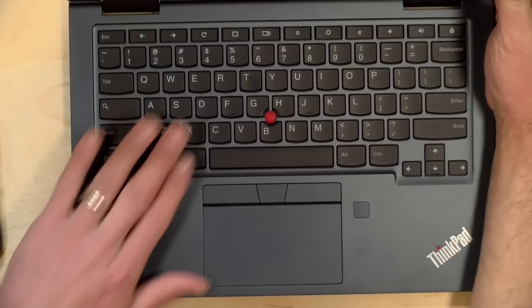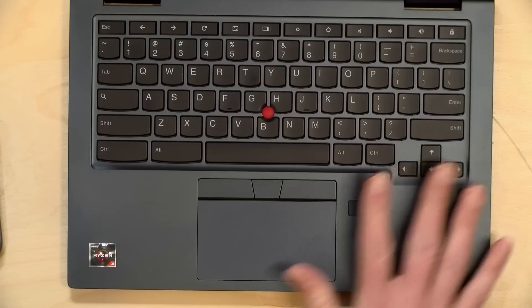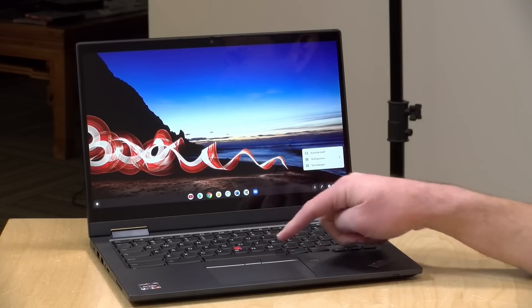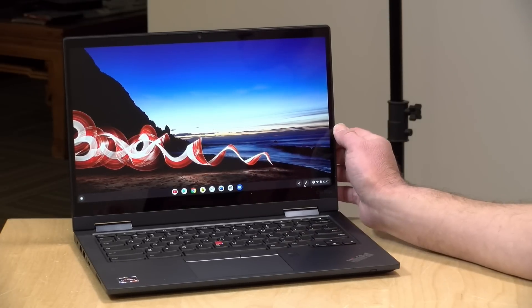First of all, it's a ThinkPad, so you get the nice keyboard, nub, and all the usual things you see there. You've got a fingerprint reader, and it's powered by a Ryzen processor from AMD. We typically see these mid-range Chromebooks running with Intel, so we're going to take a closer look and see how well this Chromebook performs. This is on loan from Lenovo, so all the opinions you're about to hear are my own. No one is paying for this review, nor has anyone reviewed or approved what you're about to see. So let's get into it and see what this Chromebook is all about.